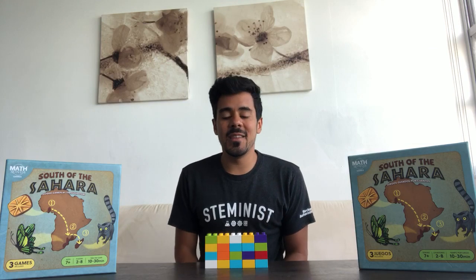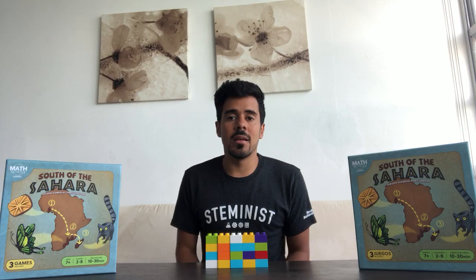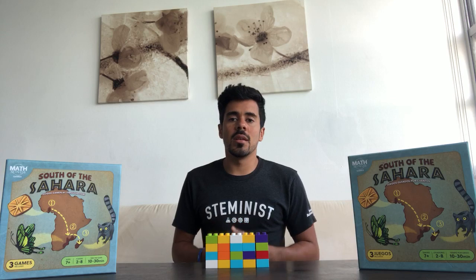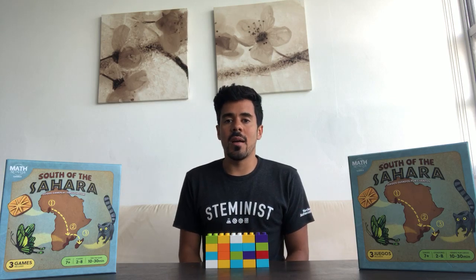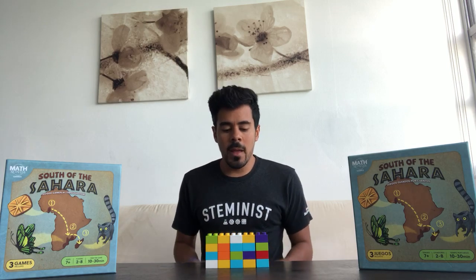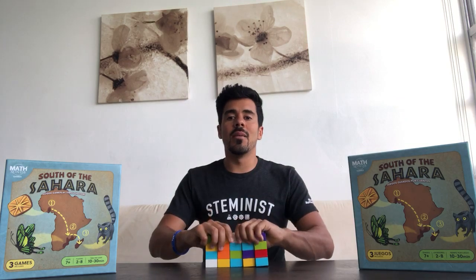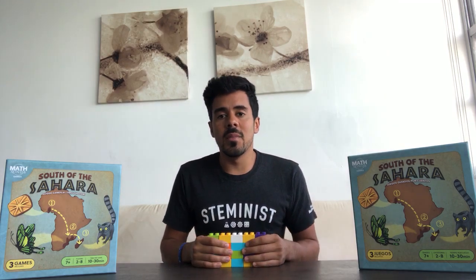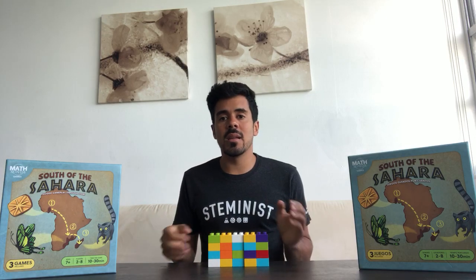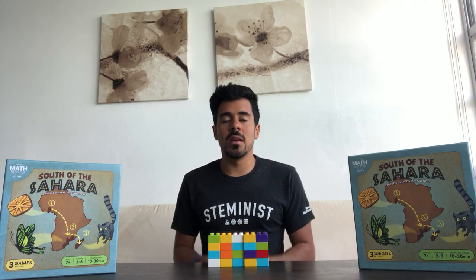Today's activity is going to be a fun activity that you can do at home with Legos or other things around the house. What you need for the activity is at least 20 of any kind of object — that could be 20 Lego Duplo blocks, 20 pennies, 20 beans, whatever you have easily available around the house.